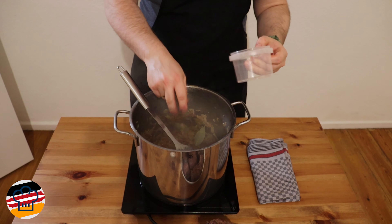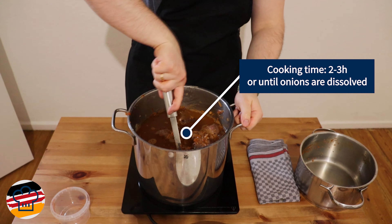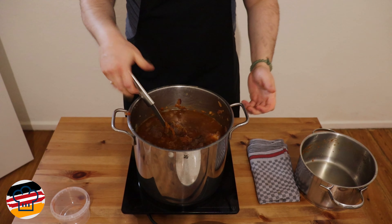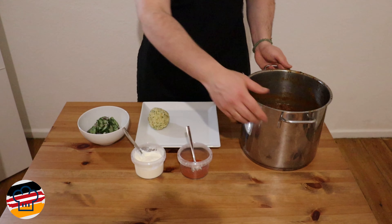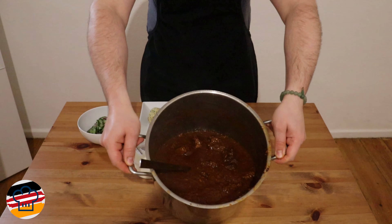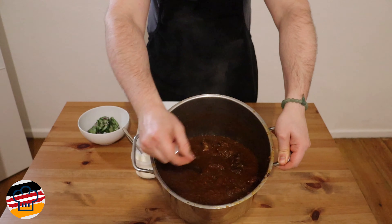Once the tomato paste and onions look right, it's time to add the paprika powder. For this, we turn off the stove completely — once there's no heat coming from the bottom, we stir in the paprika powder. This is very important because otherwise it can turn bitter. Then we add back the meat along with all the meat juices, give it a stir, add in the stock, bring everything to the boil, and cook for about two to three hours until the onions have dissolved.